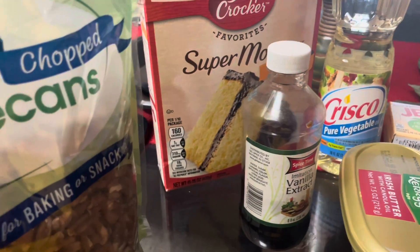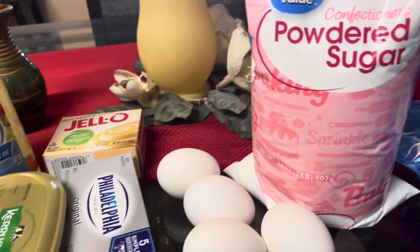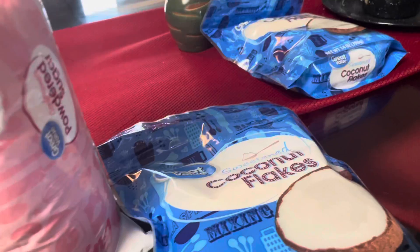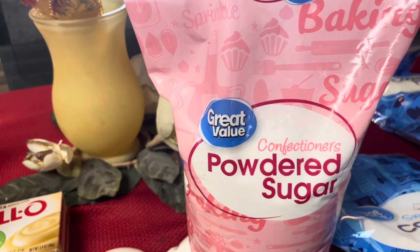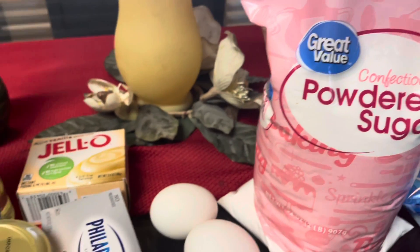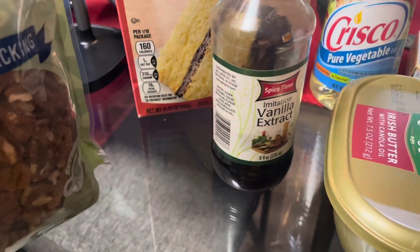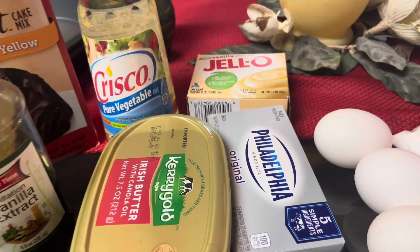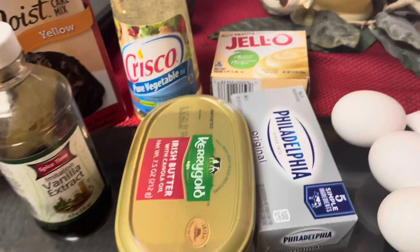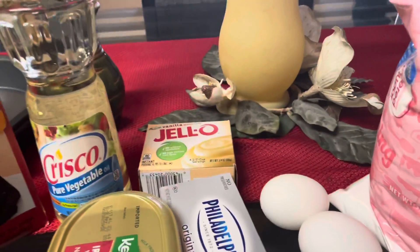For the frosting, you'll need two tablespoons of milk, three cups of confectioners' powdered sugar, one cup of vanilla extract, and one 8-ounce pack of cream cheese.